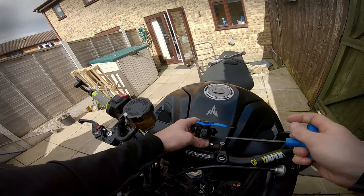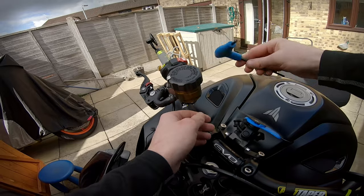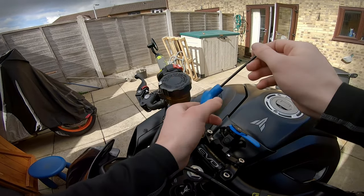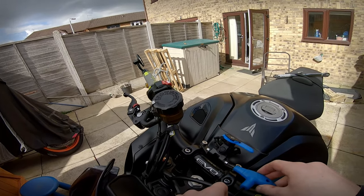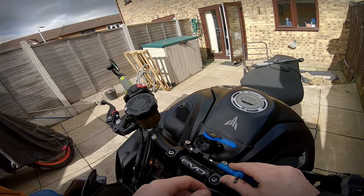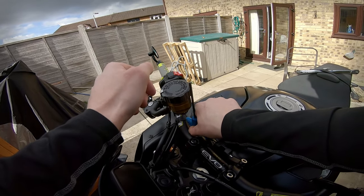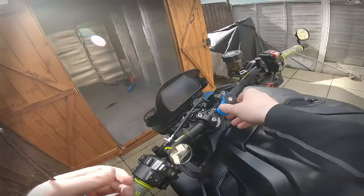I'm going to tighten them down a bit just to confirm the angle is correct, then tighten the handlebar bolts down themselves. The instructions don't mention using any thread locker, so we're not doing that. Essentially that's what these washers are for. These are still loose — just hand tight, nothing too crazy, because they are brass inserts and you obviously want to be able to undo them.